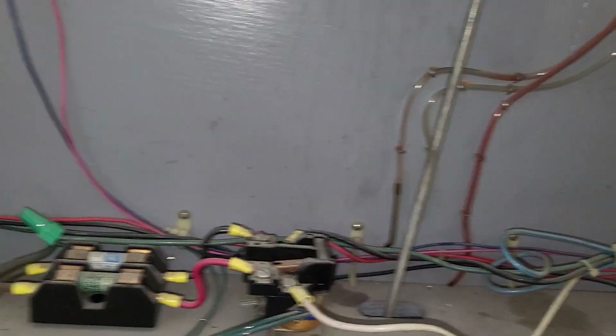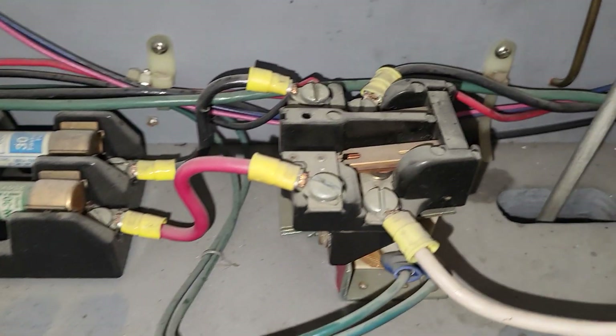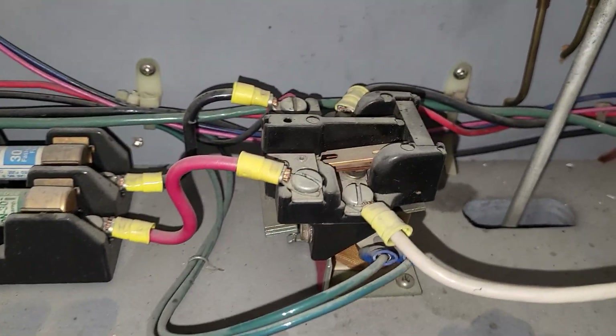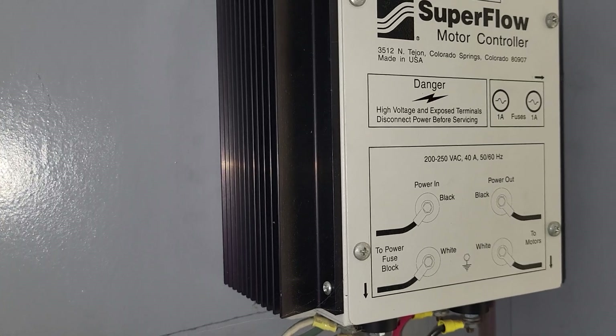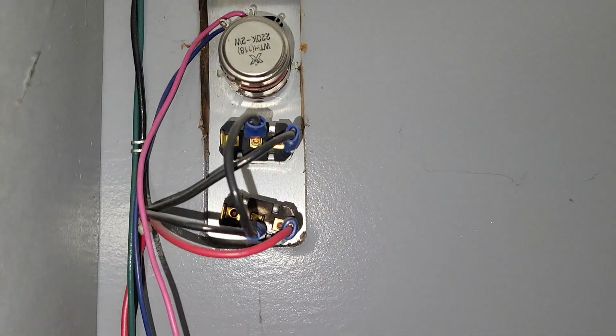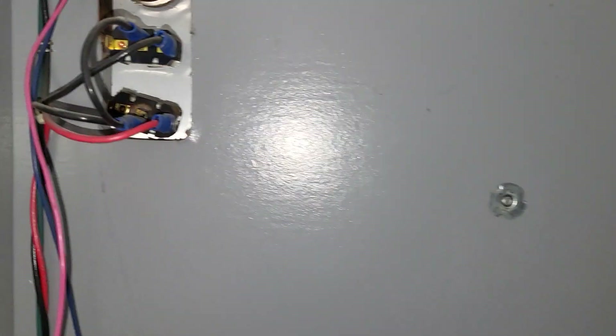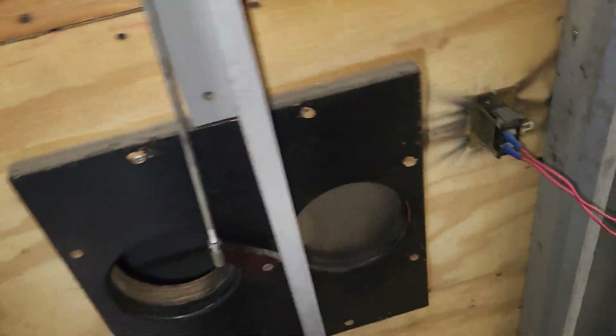We have two 30-amp fuses. We have a small contactor that energizes the controller and the Flowcom. Our two switches — one to energize the coil on this contactor, and the other one is for the light up above. Not a lot to it.